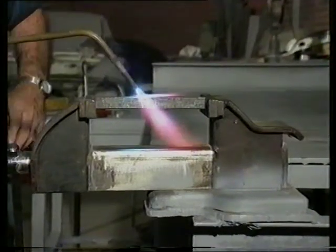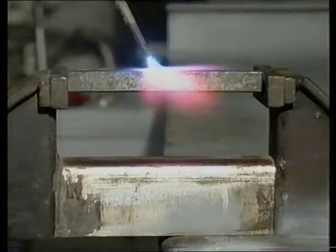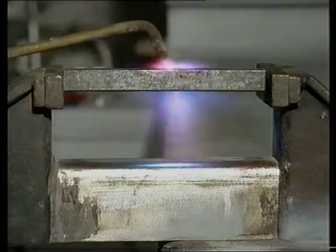This piece of metal is restricted at both ends. It is then heated to the molten temperature by applying extreme heat — around 3,000 degrees Celsius.